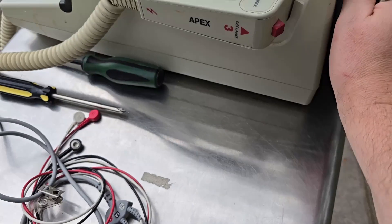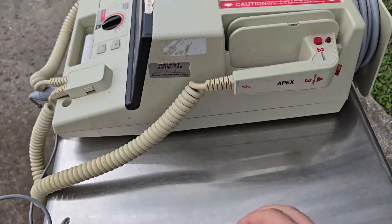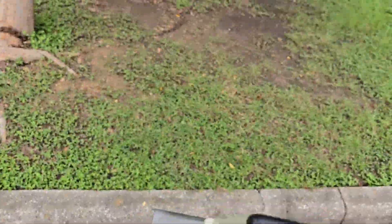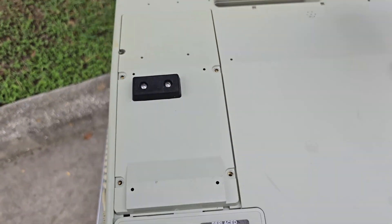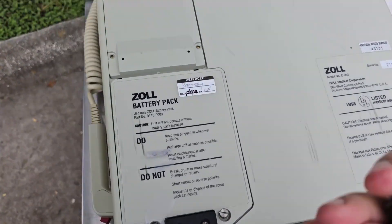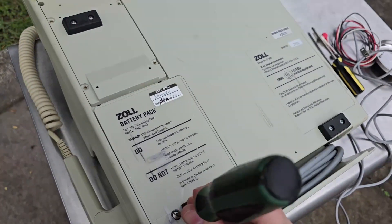I do dig the onboard cord — the cable storage. That's super cool. Let's see if I can flip it over without creating havoc. God, this thing is so heavy. On the bottom side we have the lead-acid batteries, I believe.